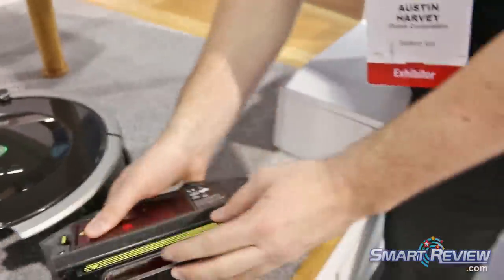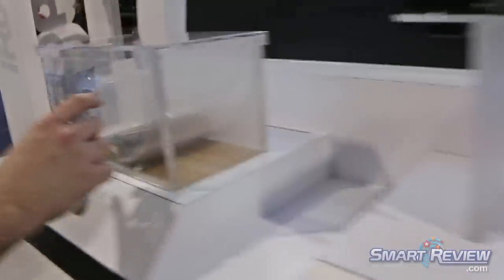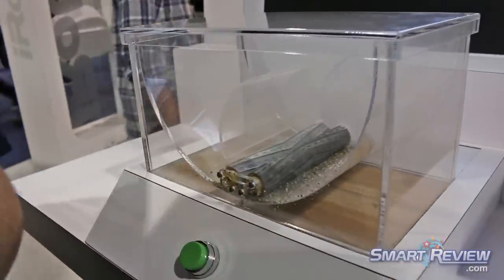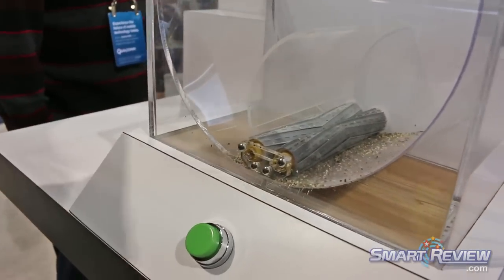Over here is the experiential booth where I can show you how the extractors work. You see these chevron shapes drive everything to the middle of the extractor and then flip it up into the middle. When I hit this button, you'll see the extractors running off the same motor that's in the robot — so you can see how fast they spin.